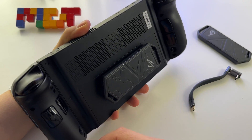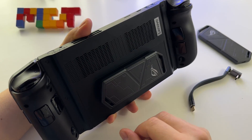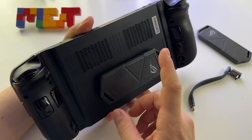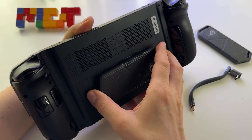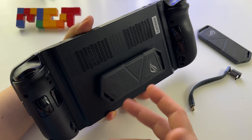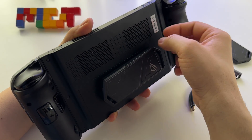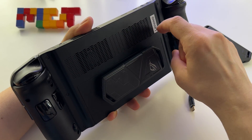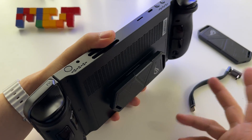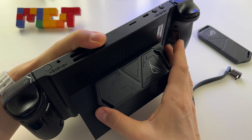It looks really nice. I don't get why manufacturers of these types of devices don't offer a 2280 port for an SSD on the back. It should give us this option — if you want to use it, fine; otherwise use the small SSD storage inside the device. It's strange. Anyway, this is how it looks, and you can still use your kickstand — it doesn't interfere.